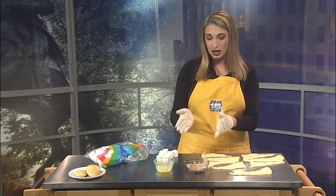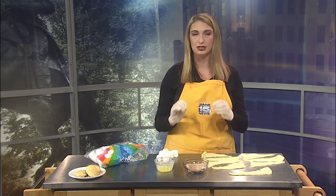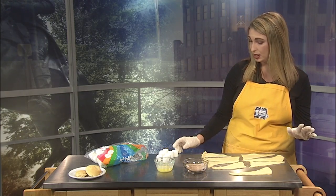So what do you need? A whole container of crescent rolls, some cinnamon and sugar — about an eighth a cup of sugar and three tablespoons of cinnamon — about three tablespoons of butter melted, and then eight marshmallows. I almost had one in my mouth, so that's why I was a little tongue-tied.